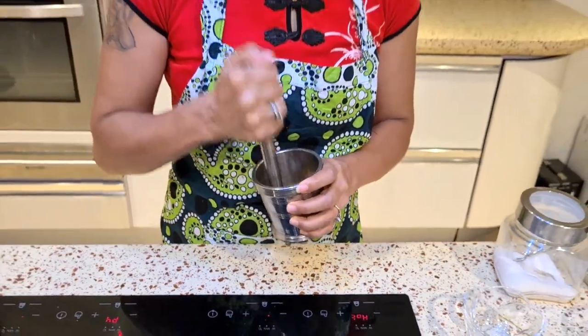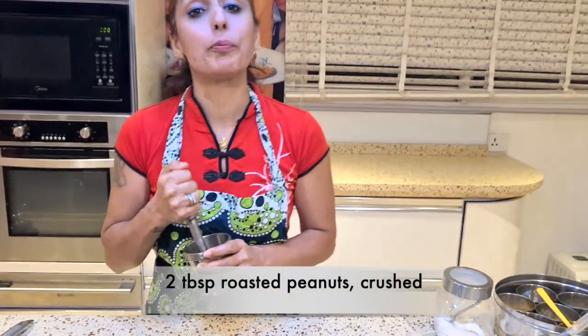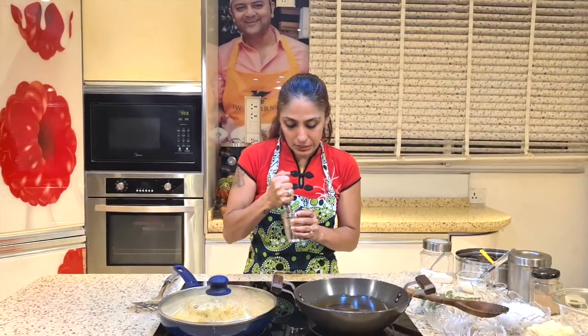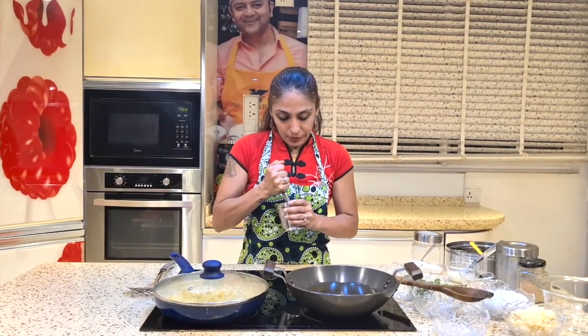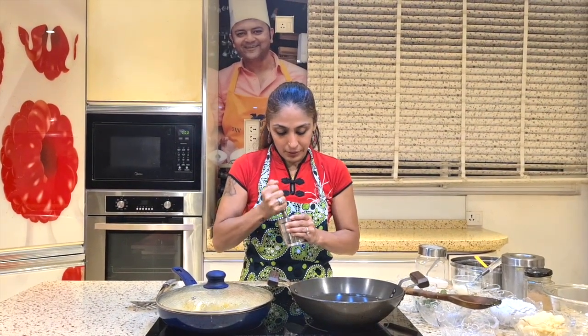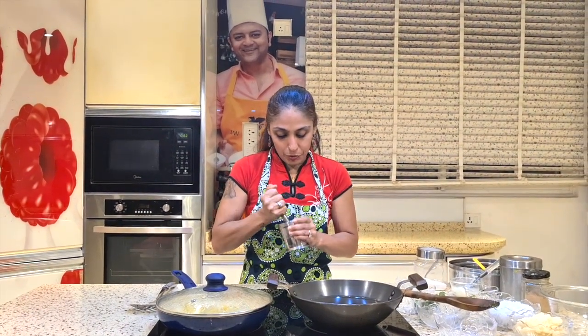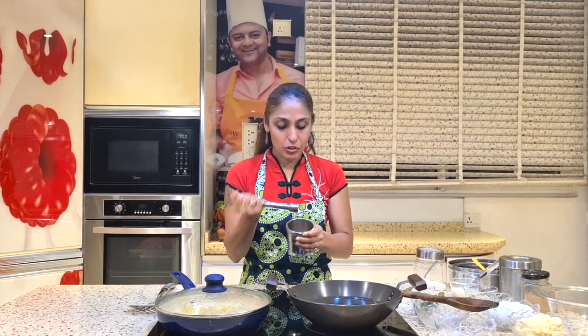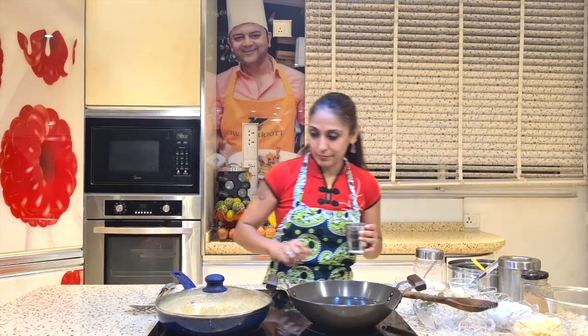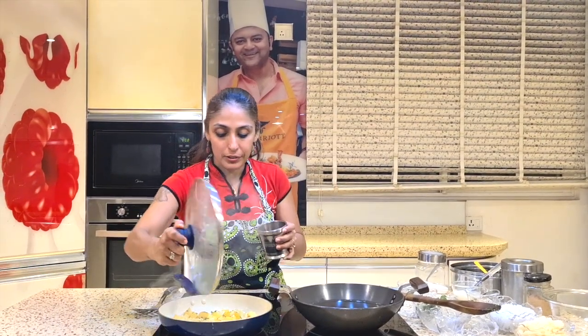Now here I have some peanuts. I like to put peanuts in mine but we will not add them whole — they have to be beaten a little bit. If we crush them, the flavor will be good and the crunch factor will be there. So I am going to toss this into my sabudana and leave it covered for another 5 minutes.